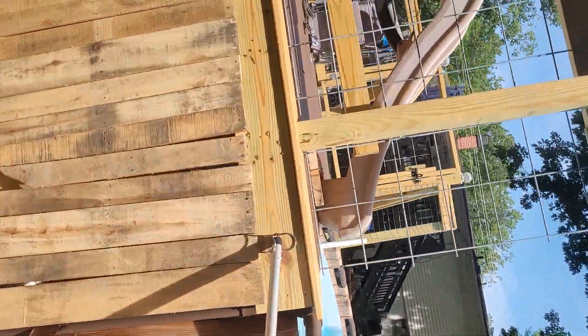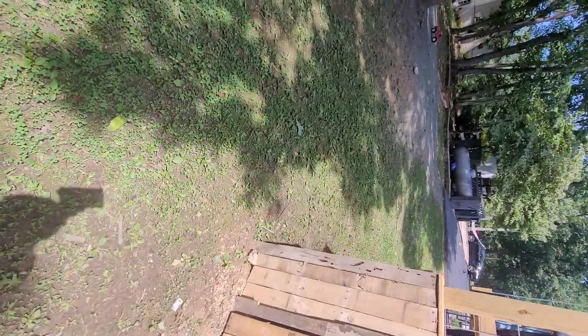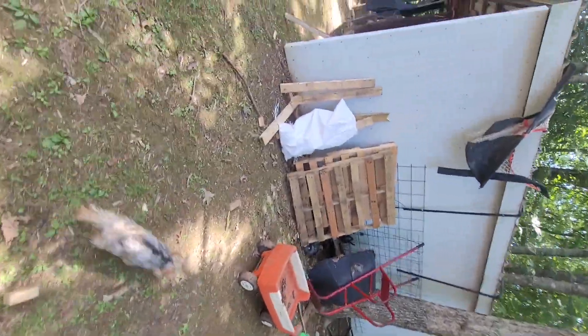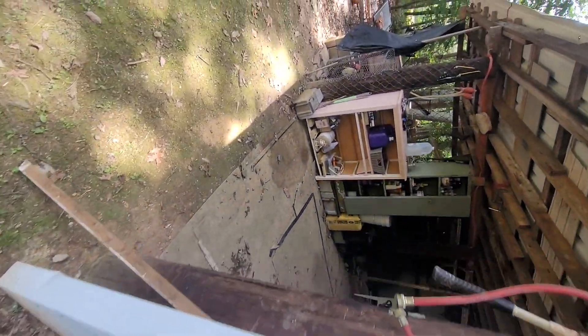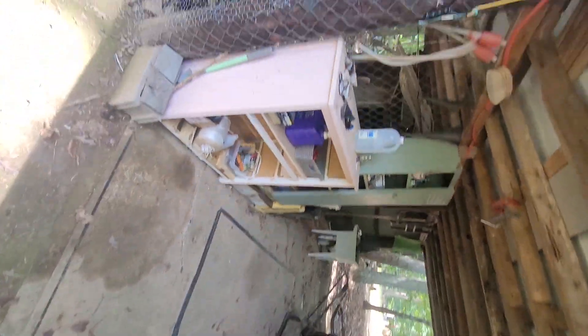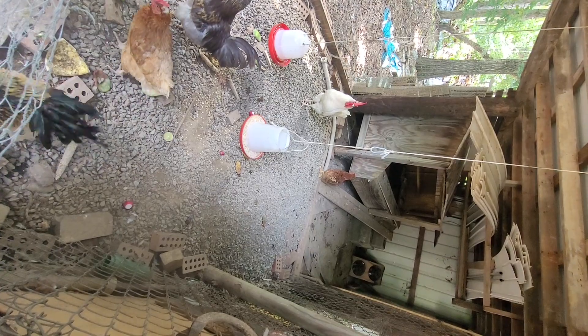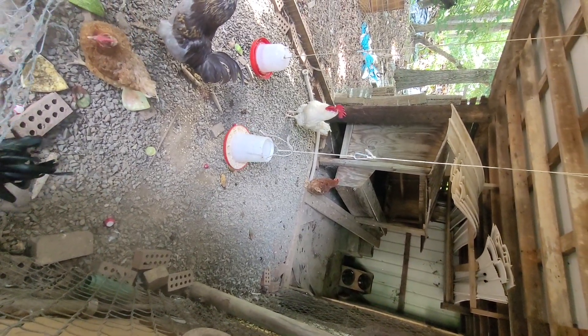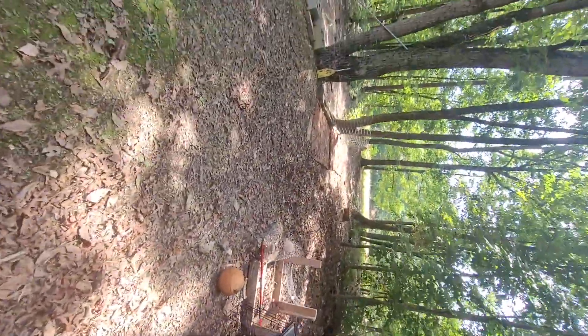I gotta go check on this chicken and see if that's the one from yesterday. Where'd she go? It does look like her — where the heck have you been? They're all in here! We're also making this walkway — I think it's pretty funny.